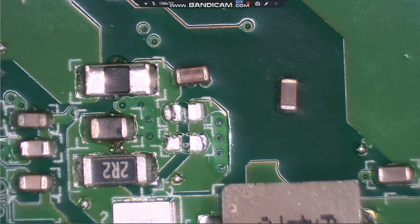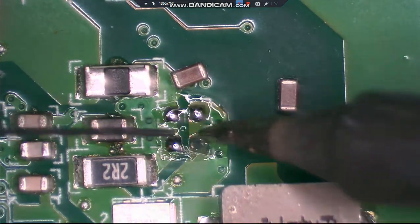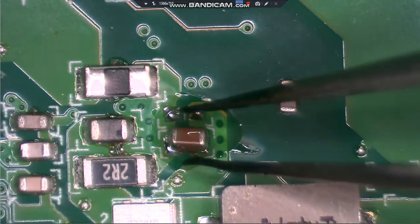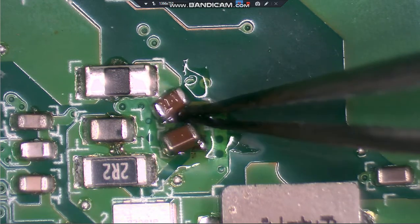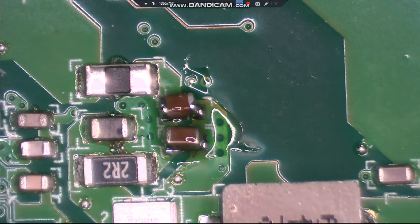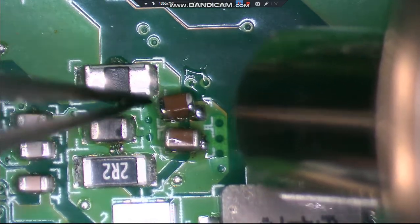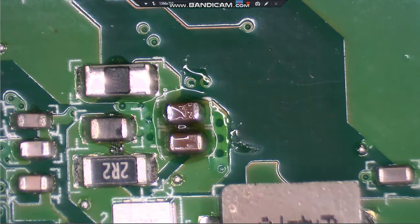Let's re-tin these little joints right here. Got those two ready. Put down just a little bit of flux. We're going to take those two and put them back onto these pads - it does not matter which direction they go in. Let's heat these up enough. All right, we have those back into place.